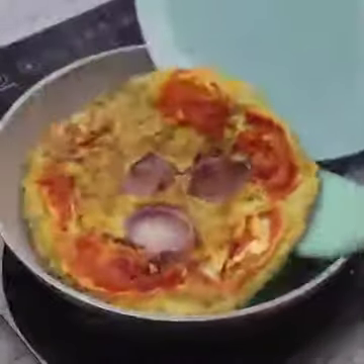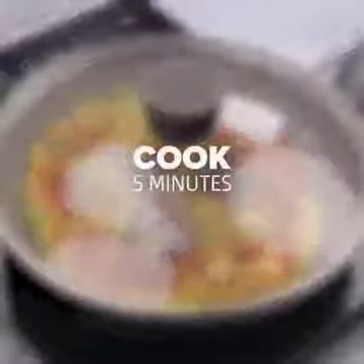I let our omelet cook for 10 minutes and am turning with the help of a dish. I'll cover and cook for another 5 minutes.